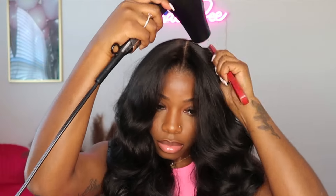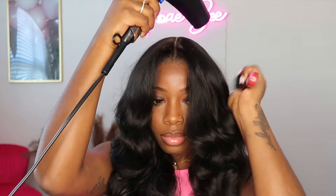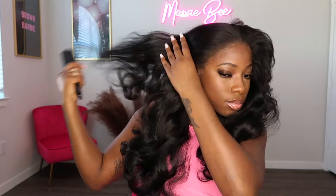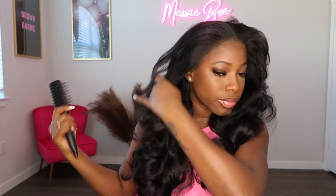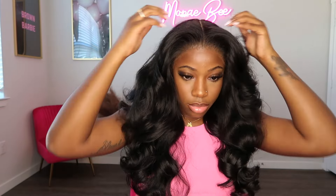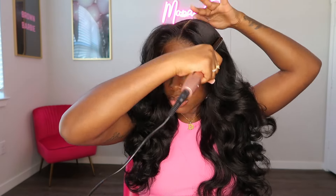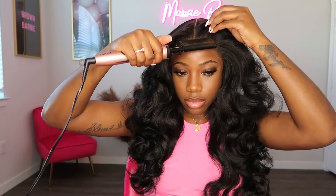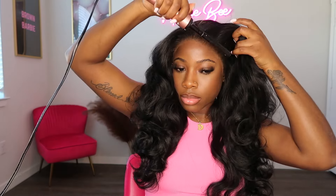As you're doing this step, it is important to make sure that you get the back of the wig as well. Although we can't see it, you still want to make sure that the back of your wig is nice and flat. I'm using my hot comb on the lowest heat setting and I'm just going over the top of this wig again to make sure that the wig is completely flattened down and looks nice and neat.